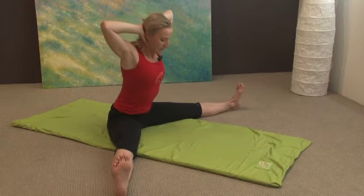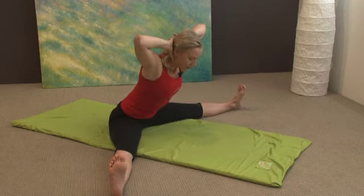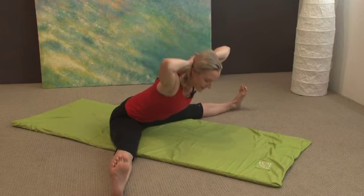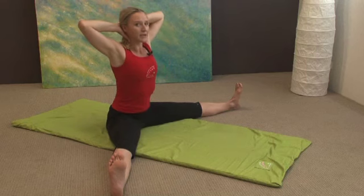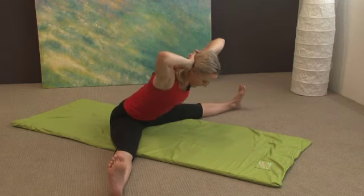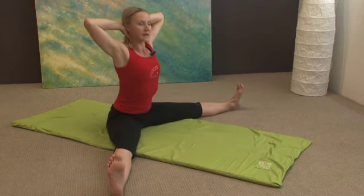We're just going to do three of these. Exhale forward — we want to come with a straight spine. We don't want to curl the head to the floor; we actually want to push the belly and the chest down before the face. Then breathe in, come back up, and exhale coming down, and breathe in, come back up.